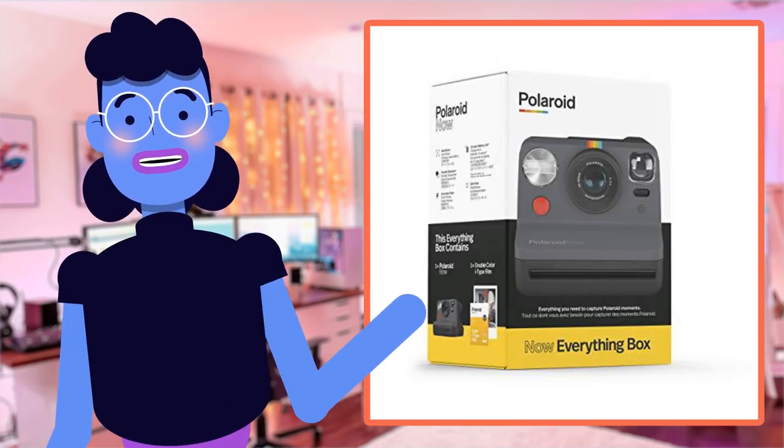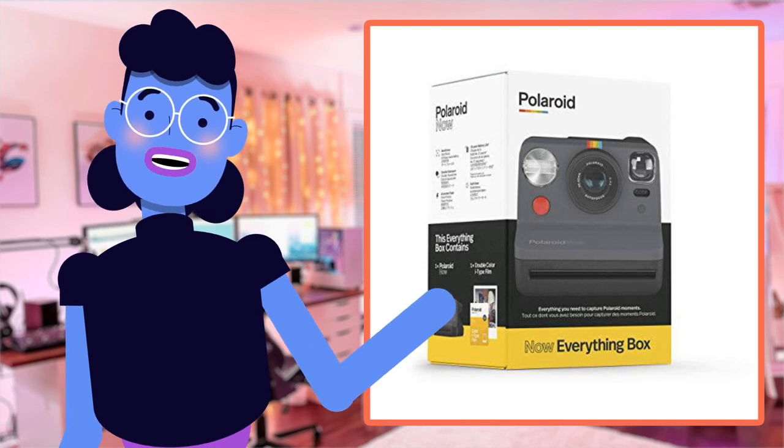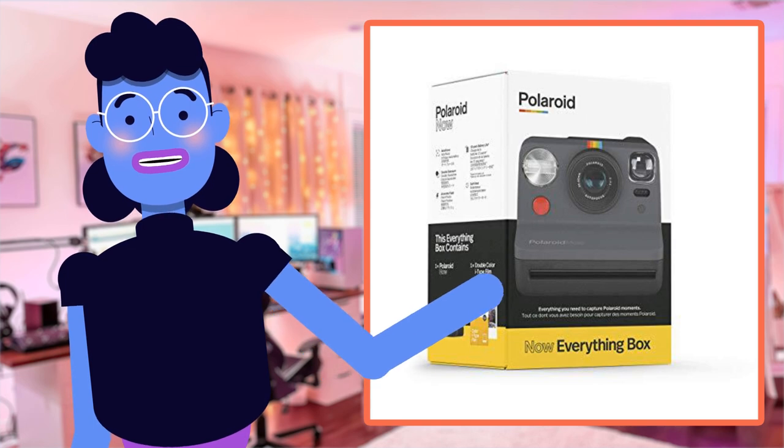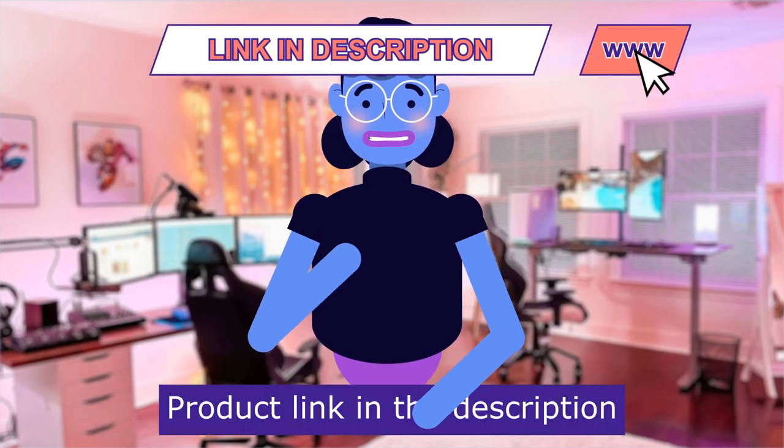So let's unbox everything that's packed inside. But first don't forget to hit that subscribe button so you never miss out on any tech updates from us again. Product linked in the description below.